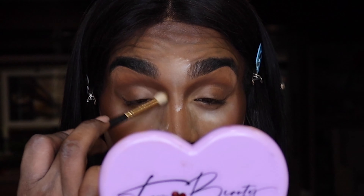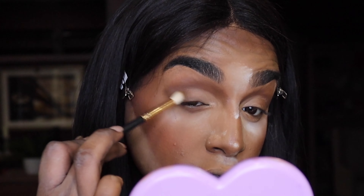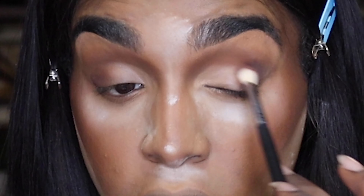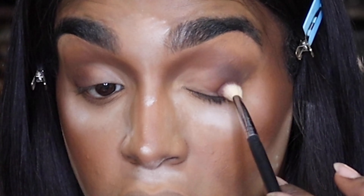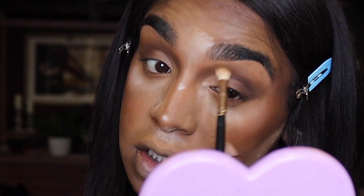So let's start getting smoky. First we're going to take our transition shade and start setting our dark colors in the crease, start working on that nose contour. Alright, let's get a deeper brown — stamp it in the crease and roll. Then we're going to go back in with our transition shade and buff that out. Just going to keep buffing and adding until we get the shape that we want.